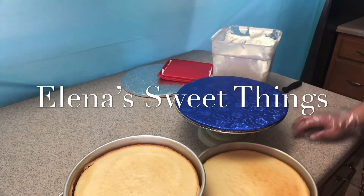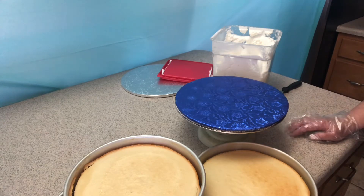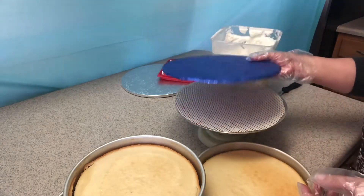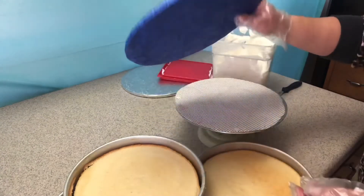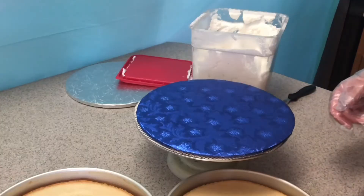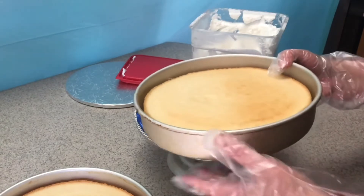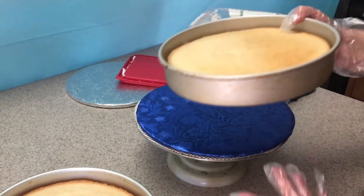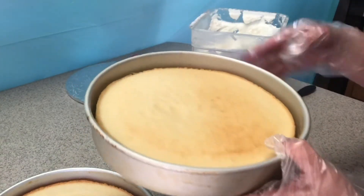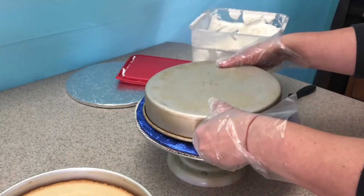Hi guys, my name is Yelena and welcome back to my channel. Today I'm going to show you how I put together and crumb coat my cakes. I'm gonna use my board that I've wrapped — I showed you in the other video, I'll put the link in the description box. I have my cakes already baked and cooled off enough to handle. They're pretty flat so I don't need to level them. I just flip the first one right on the board.